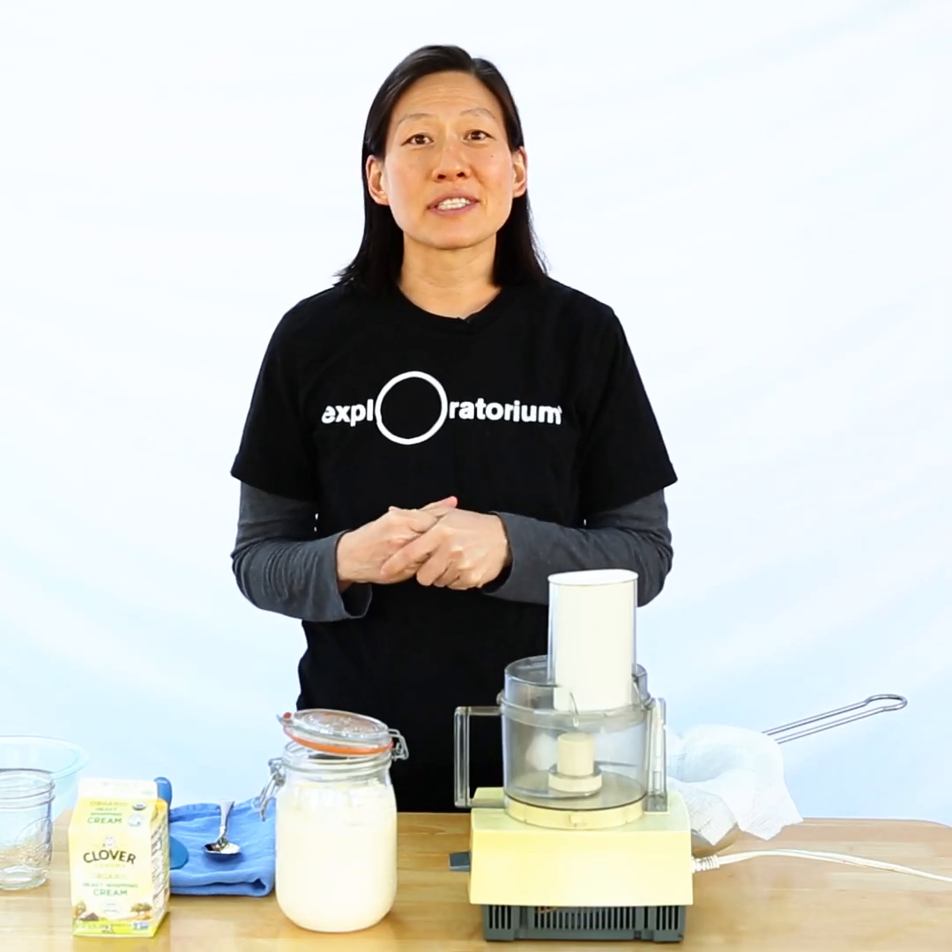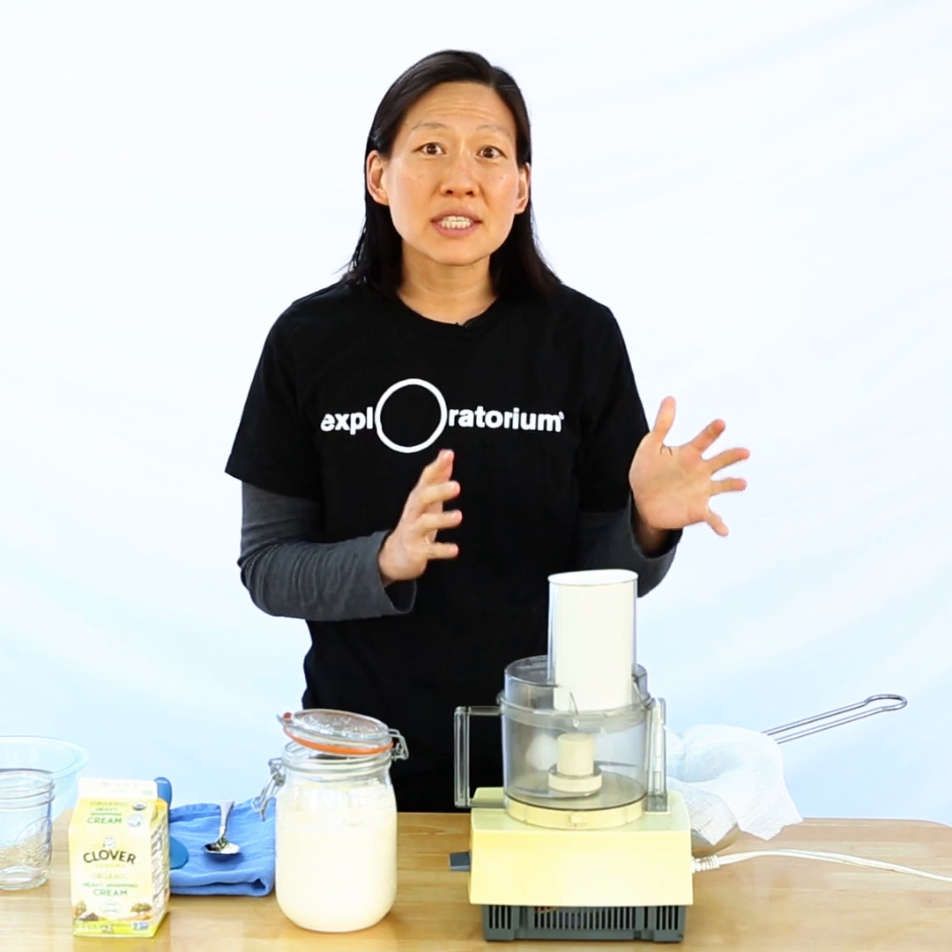Hi, I'm Julie and today on Hungry for Science we're turning one emulsion into another.